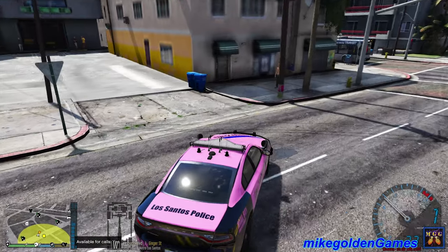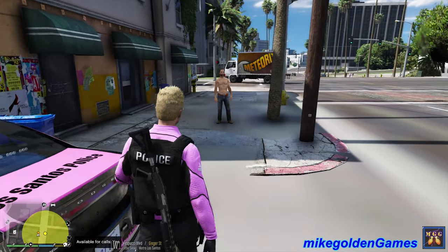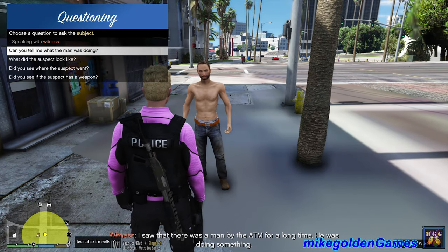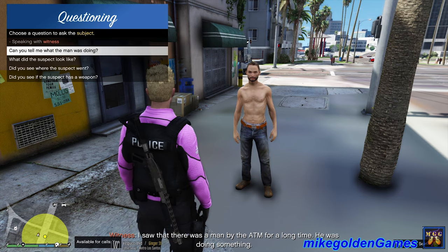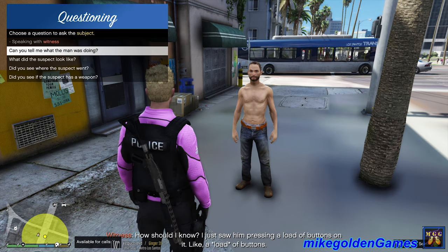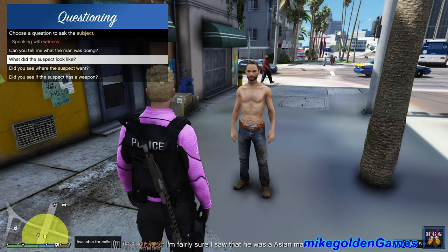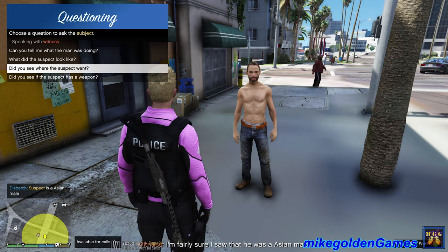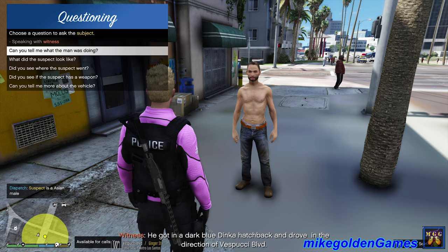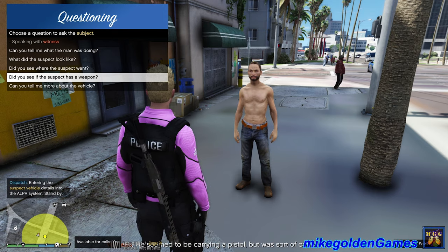Okay so it's this guy over here. Copied that dispatch, we're arriving on scene. Just gonna pull up right here and let's question the guy. Hello sir, please describe what you witnessed. 'I saw that there was a man by the ATM for a long time - he was doing something.' Okay, can you tell me what he was doing? 'How should I know? I just saw him pressing a load of buttons on it.' Okay, what did the suspect look like sir? 'I'm fairly sure I saw that he was an Asian male.' Alright, did you see where the suspect went? 'He got in a dark blue Dinka hatchback and drove in the direction of Vespucci Boulevard.' Alright, any chance you saw a weapon on the suspect? 'He seemed to be carrying a pistol but was sort of concealing it.'